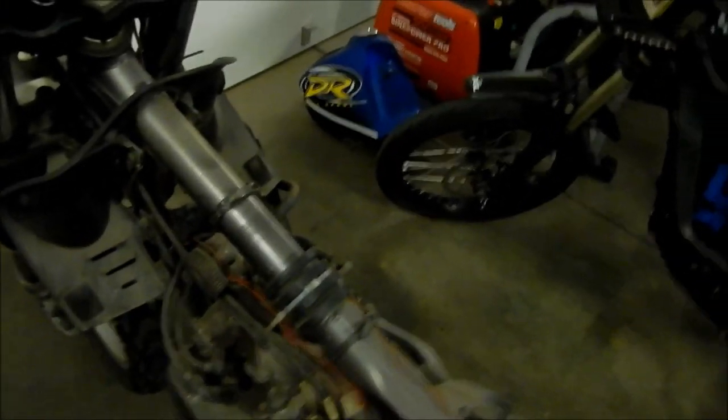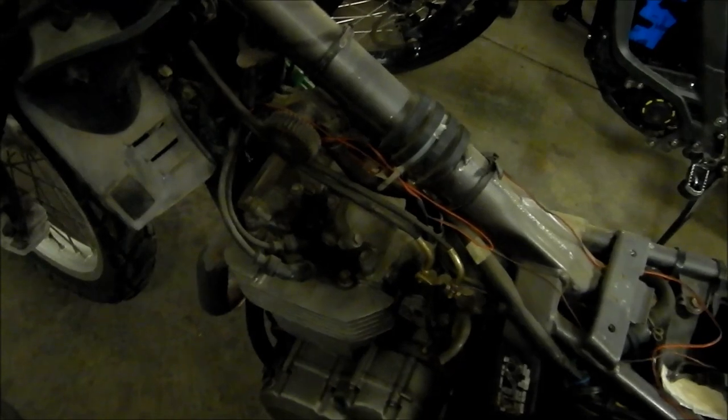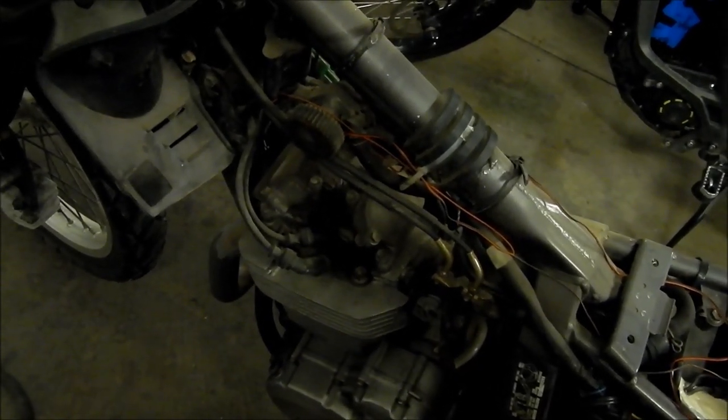So we're going to pull the tank off now. I don't think there's anything in it. I got the gas tank off. I know I tuned this up before — I put brand new twin electrode platinum spark plugs in there, so I'm pretty sure we don't have to mess around with the spark at all. So we've got to try to get this carb off now.